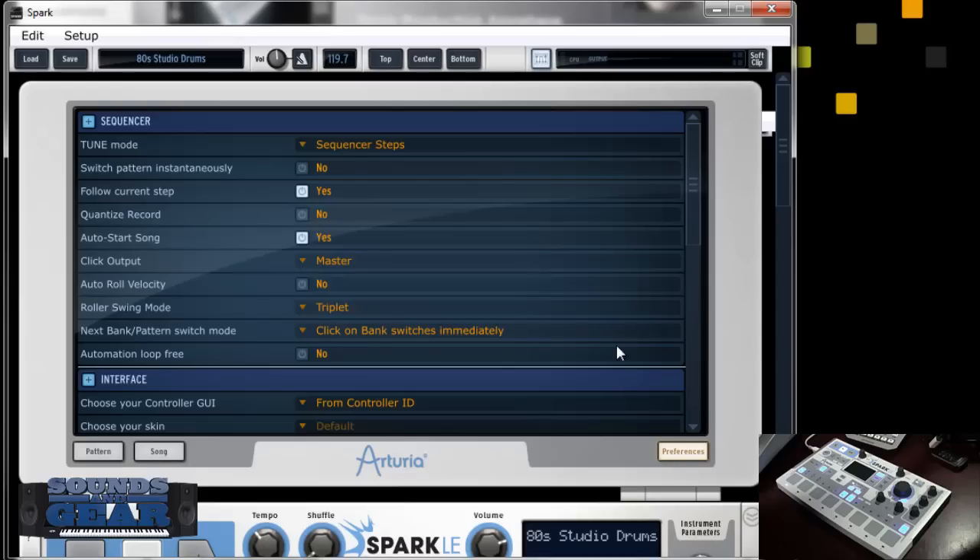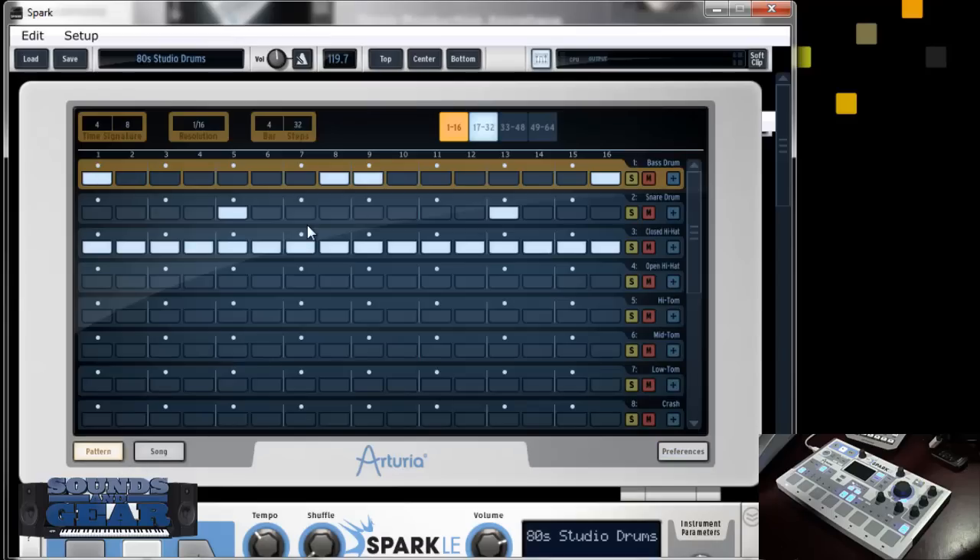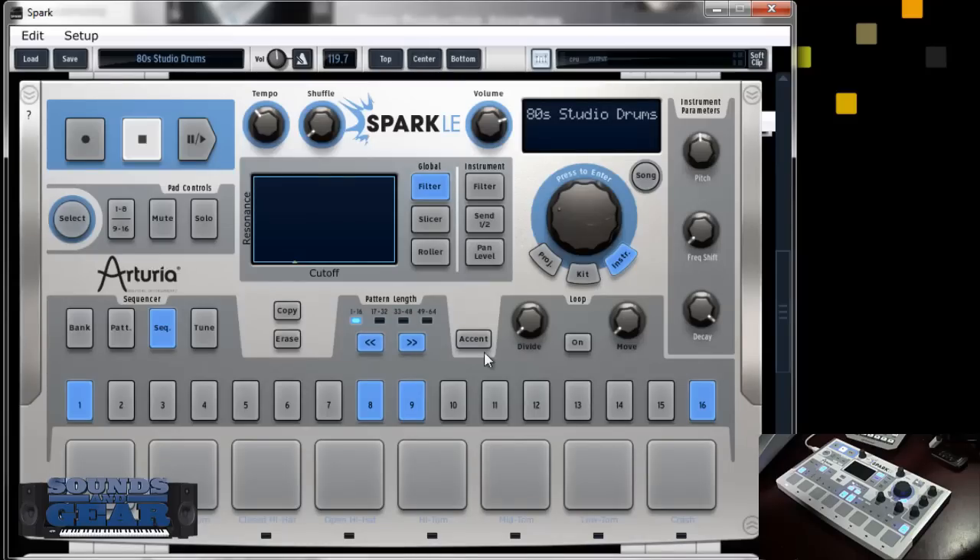You can choose synthesis type: virtual analog, physical modeling, and sample-based. You got your mixer with a channel for each pad, then your library where you can load projects, kits, or individual sounds. A project includes your kit plus the patterns for it, or you can just load a kit or load individual sounds into your own kit. At the top you got your step sequencer, song view, and preferences. Right now I got the 80s Studio Drums loaded — you got acoustic, analog, sample-based, lots of different types of kits.